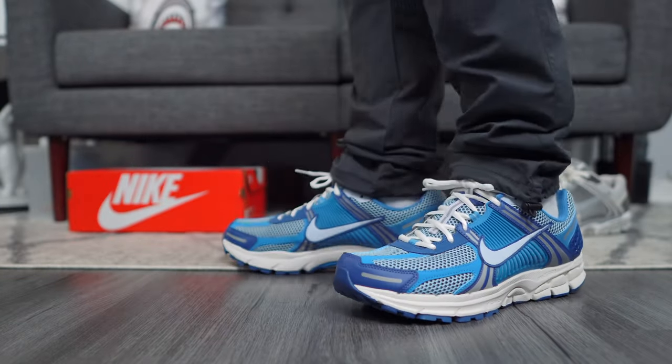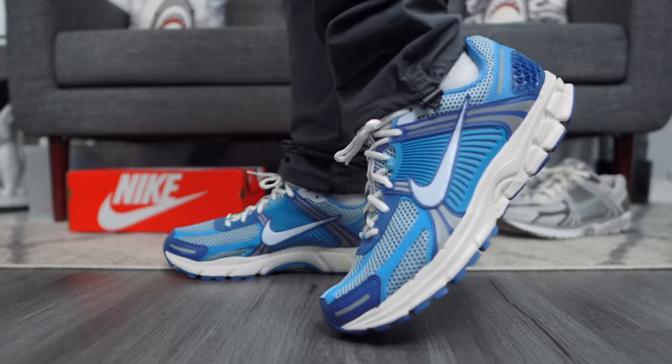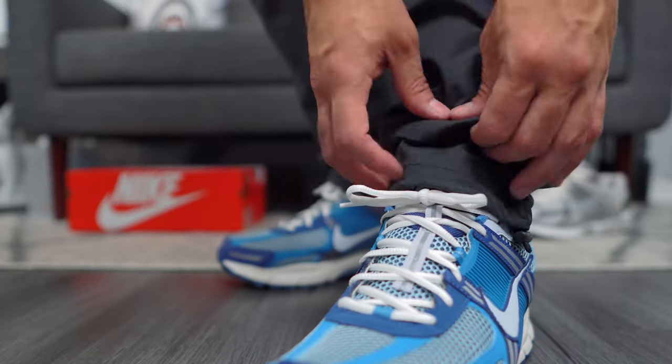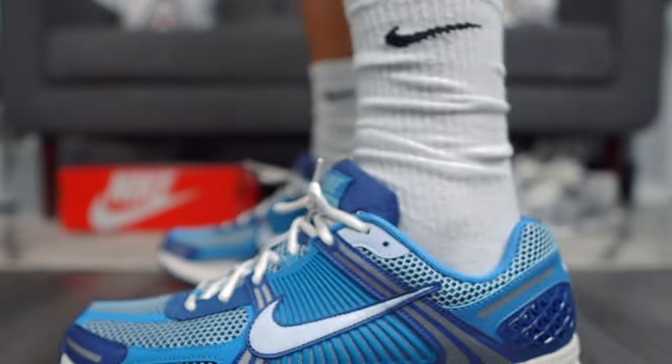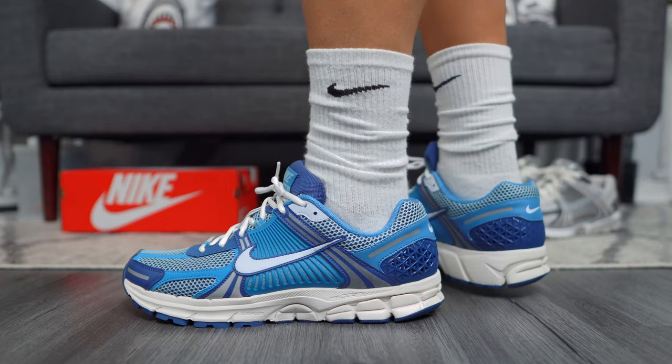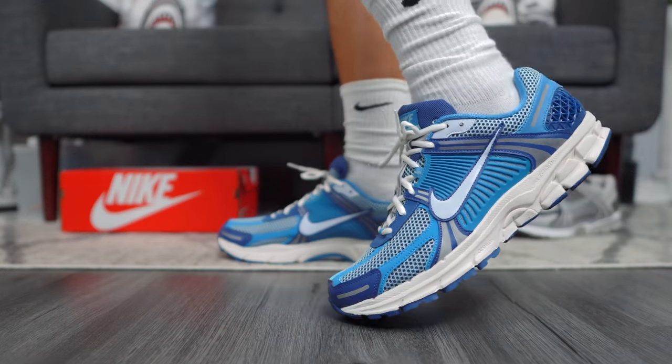Let's go over sizing, which is a very important question for this sneaker model. A lot of people ask: should I go up half a size or go true to size? I'll give you sizing recommendations based on different sneakers I wear. I got a true size 10.5 on my Vomero 5s — I'm also a 10.5 in Air Max 1s, Air Max 90s, Jordan 4s, and New Balance 2002Rs, so you kind of get the point.